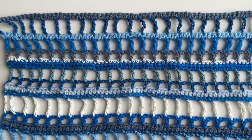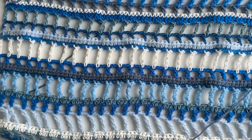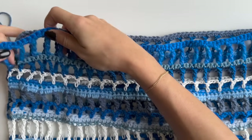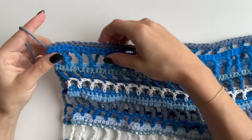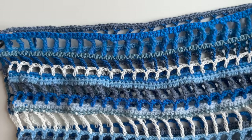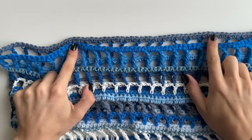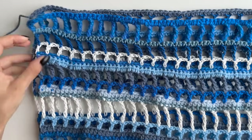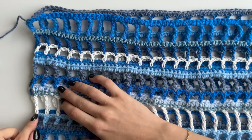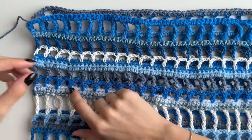Once both panels are done, put them both right sides in. Using the tails, join your shoulders — that's going to be 18 single crochets for both shoulders. To measure yours, put it next to your shoulders and see how many you need to join, leaving enough for your neck and head. I forgot to mention: I've hidden the tails already. There was a lot of tails and each one needs to be hidden — I just weave them in mostly across the single crochets or half double crochets and snip them off.